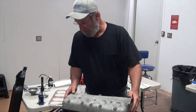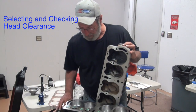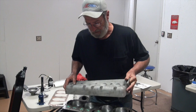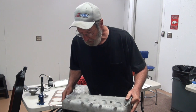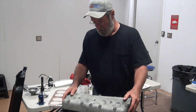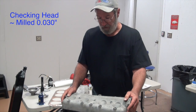Now would be a real good time to make sure that our head wasn't hitting the tops of our pistons, because I can just reach in here and grab it, turn it over, and spin it. We want to use a Z-head on this application, and there have been issues of Z-heads hitting the pistons. So without a gasket, I can set this Z-head — which, by the way, I have milled it 30 thousandths.